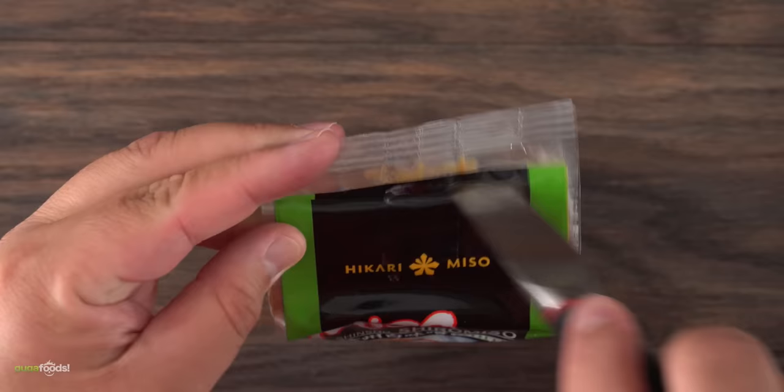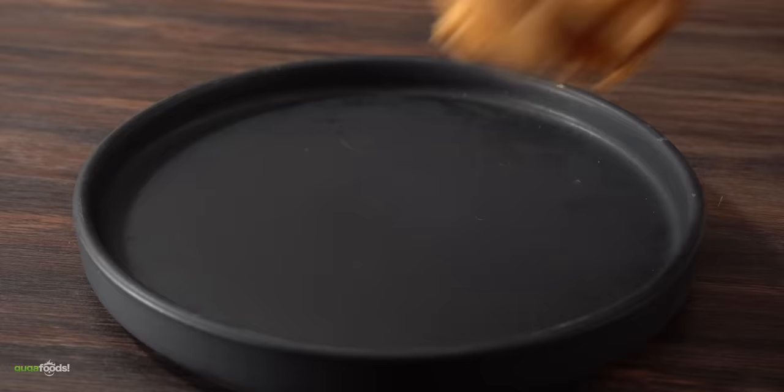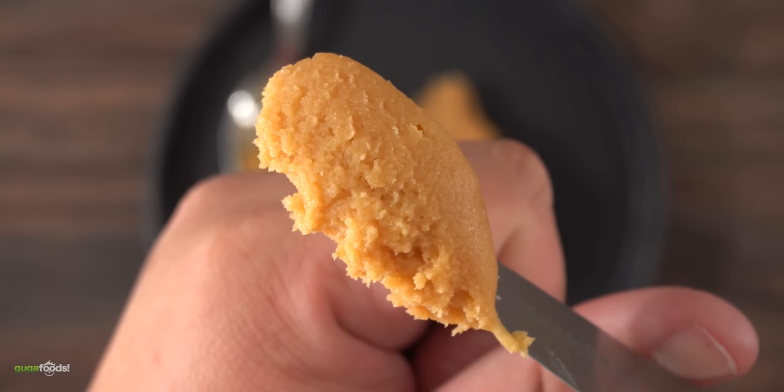Thanks Keeps for sponsoring this video. The true star of today's show is miso — and for today I chose to use the white miso. At its most basic, miso is a fermented paste made by inoculating a mixture of soybeans with a mold called koji. If you've never had miso, I highly recommend giving it a try. It has a very unique flavor that you'll either enjoy or hate. But today we're going to use it to cook some beautiful steaks.